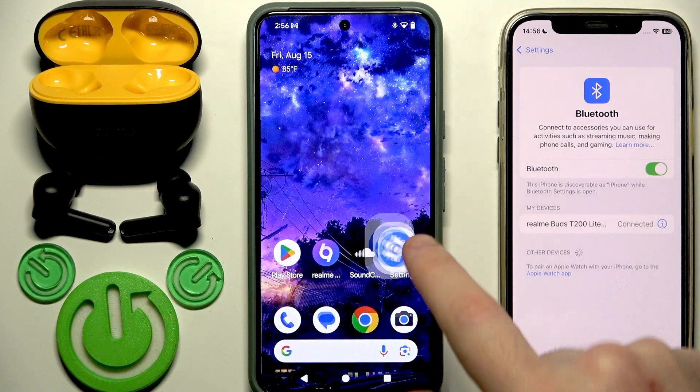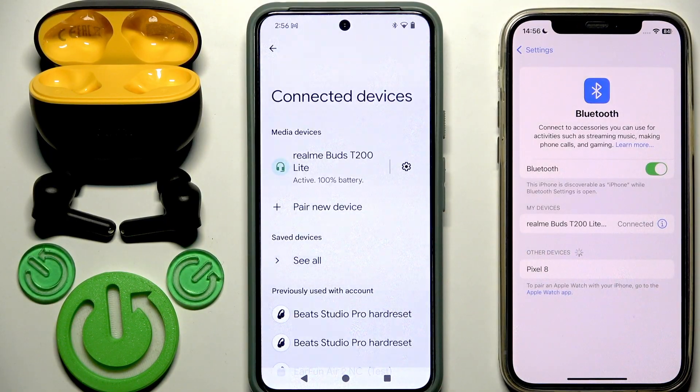Tap on your earbuds. We now have a connection with the second device, and also with the first device — so we did it! Thank you for watching this video. If you found it helpful, please consider subscribing to the channel and leaving a like. See you later.